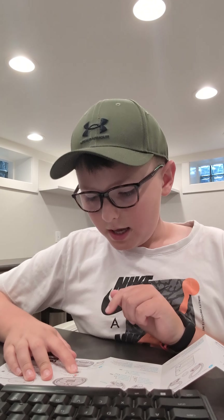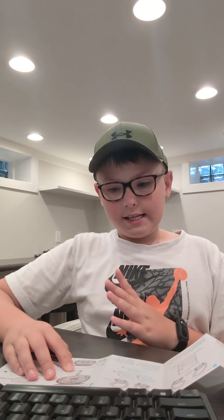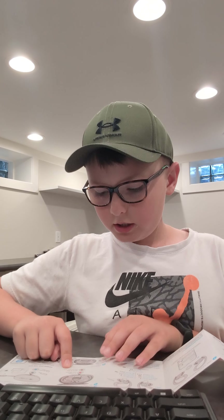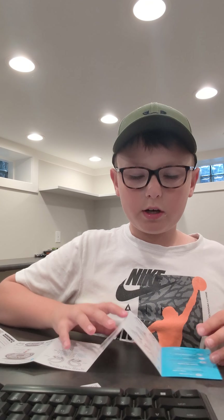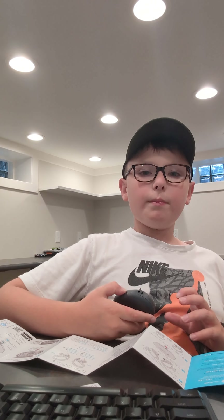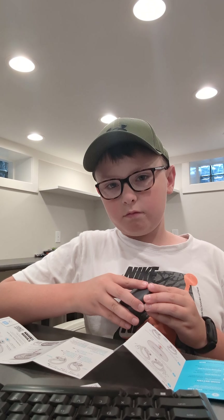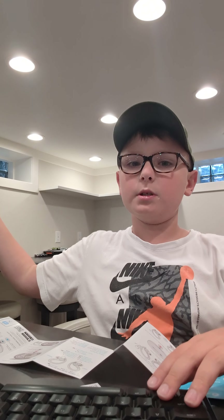There's a little light on the earbuds by the J-Lab logo. If it's solid red, the case is at 100 to 25 percent battery. If it blinks three times red, it's saying to charge the case — 25% is the lowest you want to get it, because if you go lower than 25% it can warp the battery and you won't be able to get the full benefit of the 32-hour battery life.